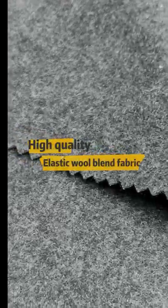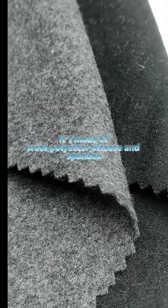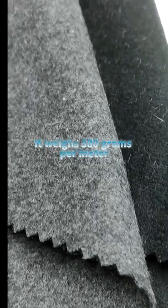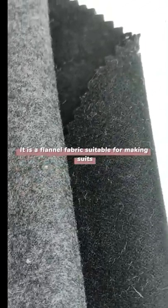High-quality elastic wool blend fabric. It's made of wool, polyester, viscose and spandex. It weighs 380 grams per meter. It is a flannel fabric suitable for making suits.